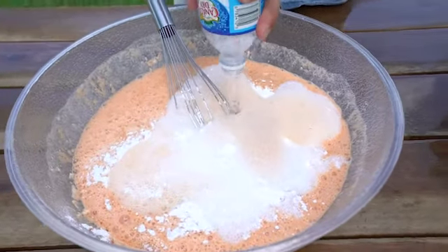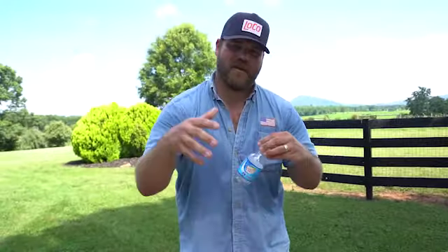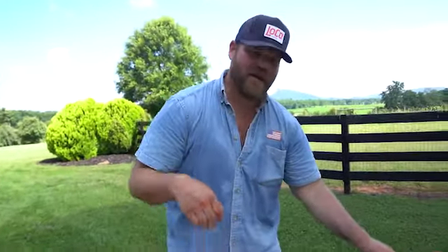This method of frying chicken I call the dunk and dredge — dunk into wet, dredge into dry — and the grease is about 325 degrees.